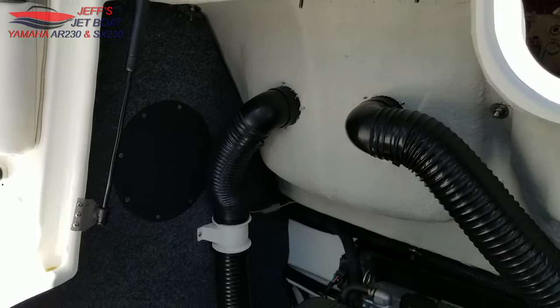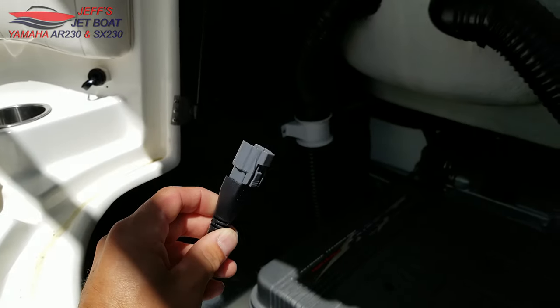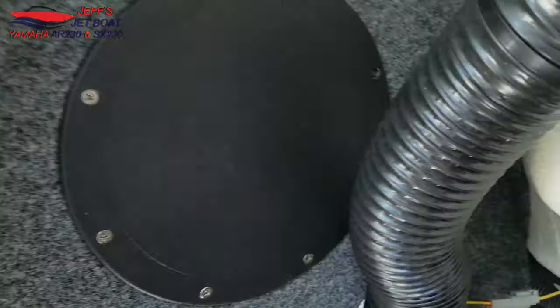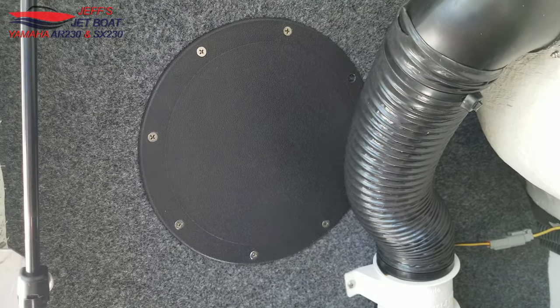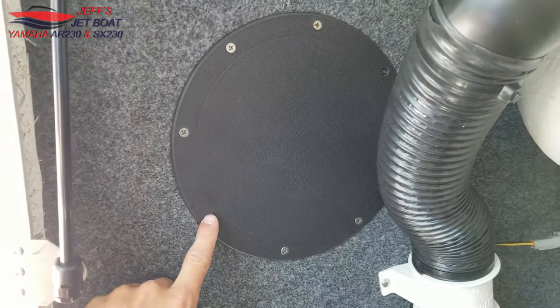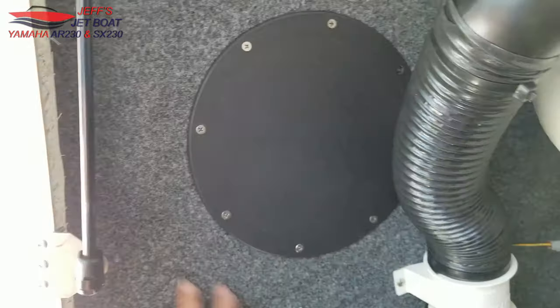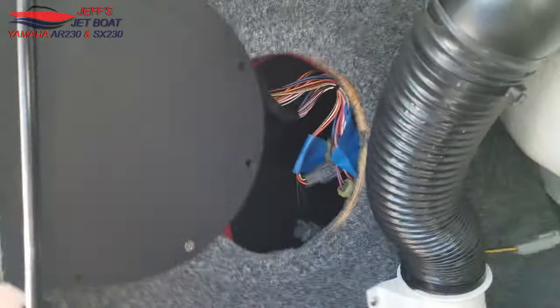To hook this up to your boat, you need to remove the little inspection cover. What I do is remove all the screws except one, so the cover can swing down. Then I just slide the cover out of the way.